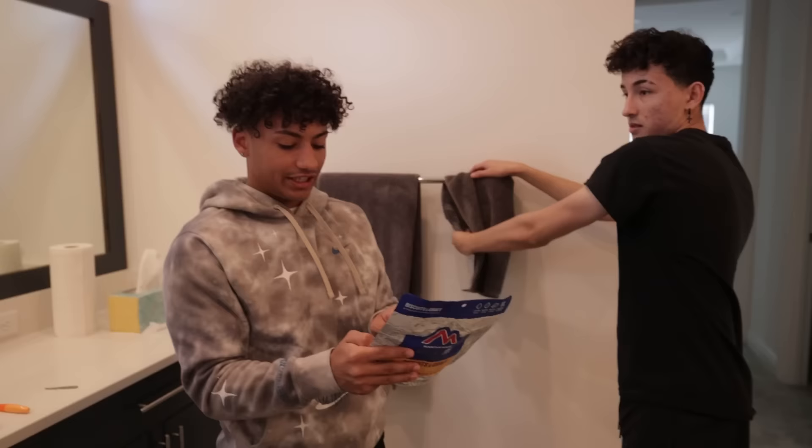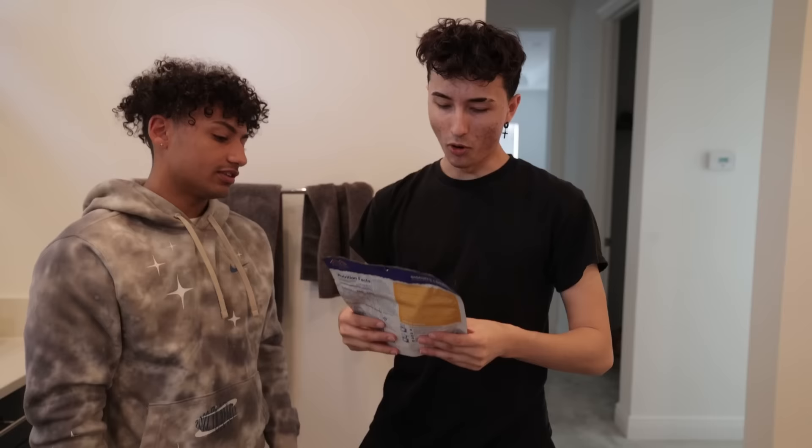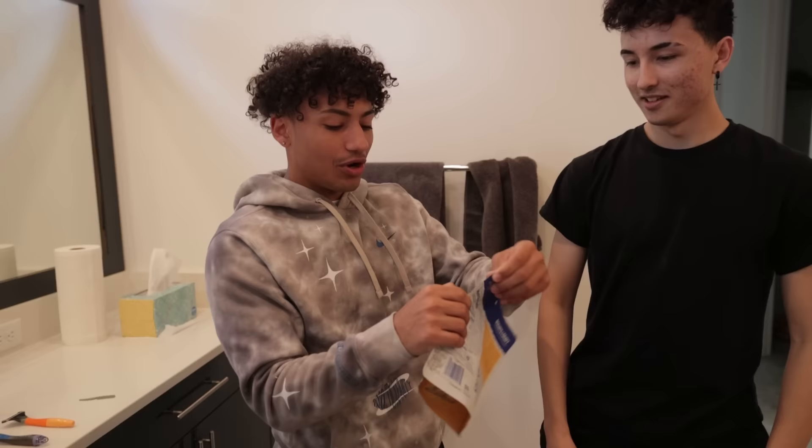What are the directions? Open package carefully, add one and a half cups of boiling water — and that's it. Bro, how is there biscuit? Where's the biscuit? I don't even feel biscuit. I'm just gonna open it right now, see what it looks like inside. Can we get out of the bathroom? Yeah, let's get out of the bathroom.